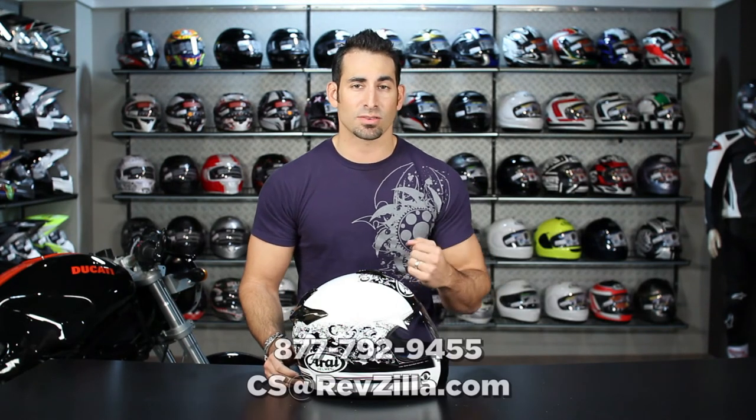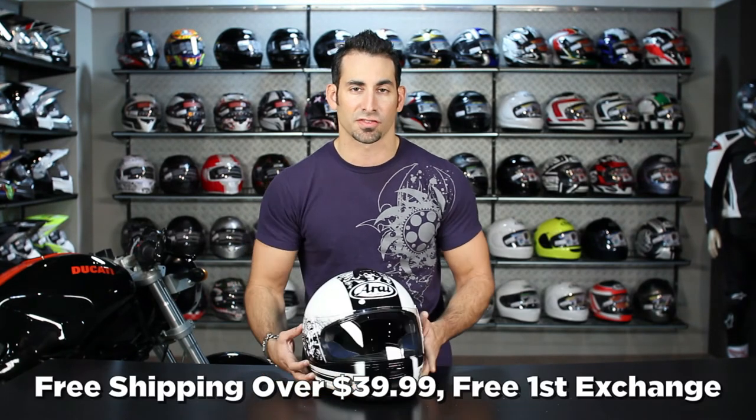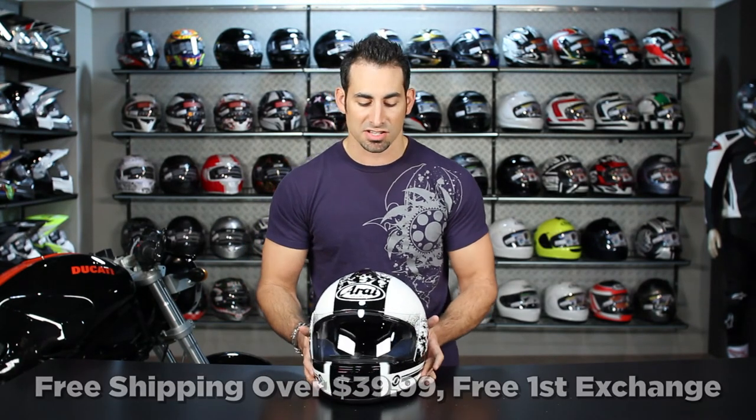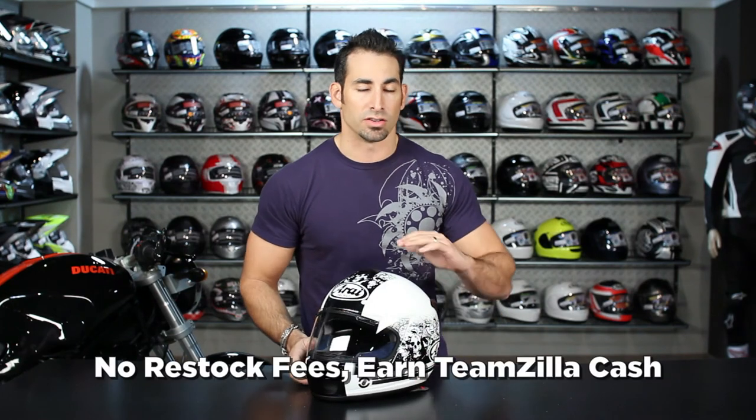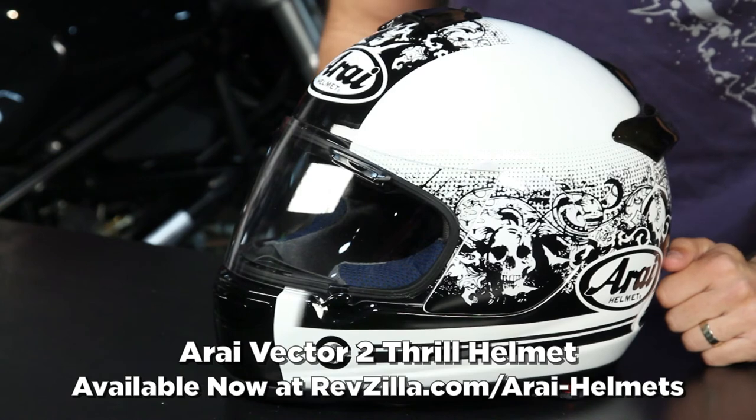What we do is we take everything that's coming out, we beat on it, and we try to report back on what we think. Thanks for watching RevZilla TV today — you can always track us down at RevZilla.com or 877-792-9455. As always, we're going to ship this guy for free, let you exchange it for free, and you can earn TeamZilla cash. And if you just don't like it, send it back to us in new condition — no restock fees here. Find the Arai Vector 2 Thrill Helmet at RevZilla.com/Arai. I'm Anthony, we'll see you next time.